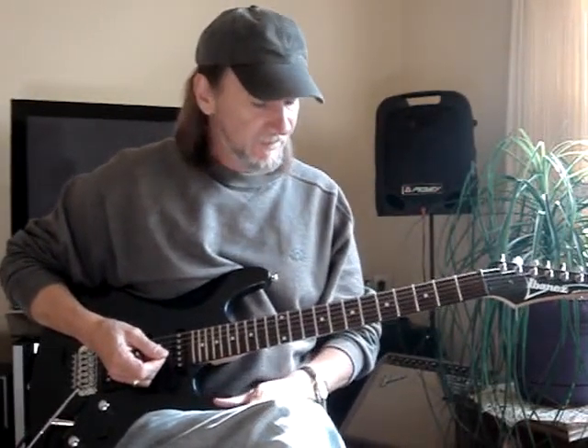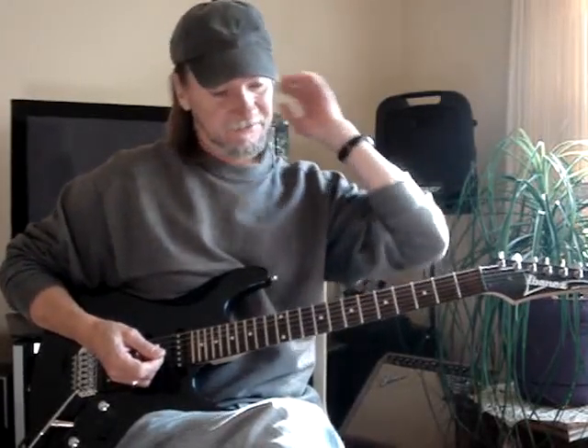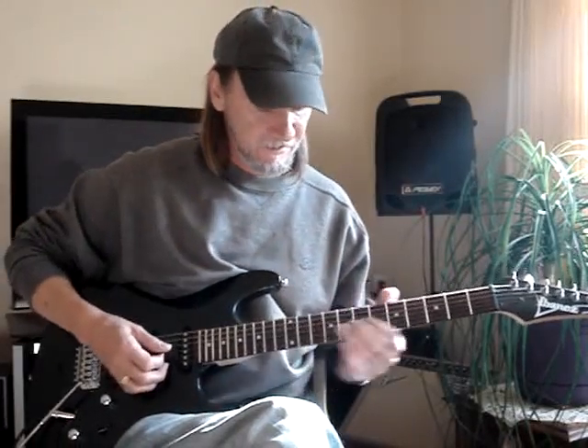I'm going to do some more intros. I just tried it while I go and I really screwed that one up, so I'm going to try to do it again. The first one is Funk 49, and here it goes.